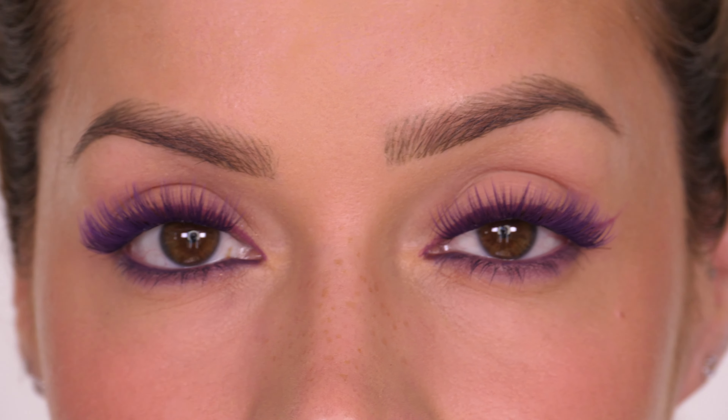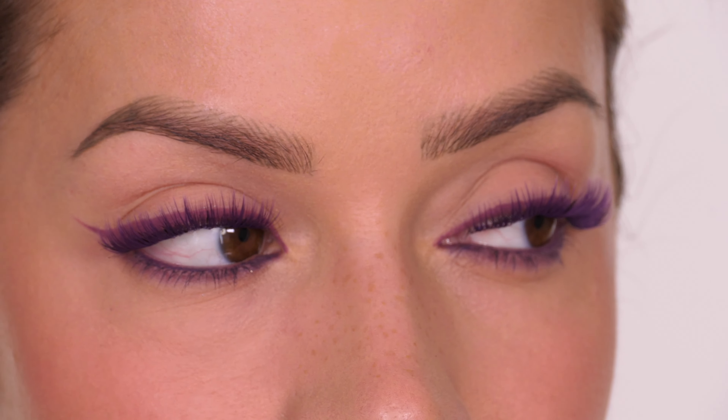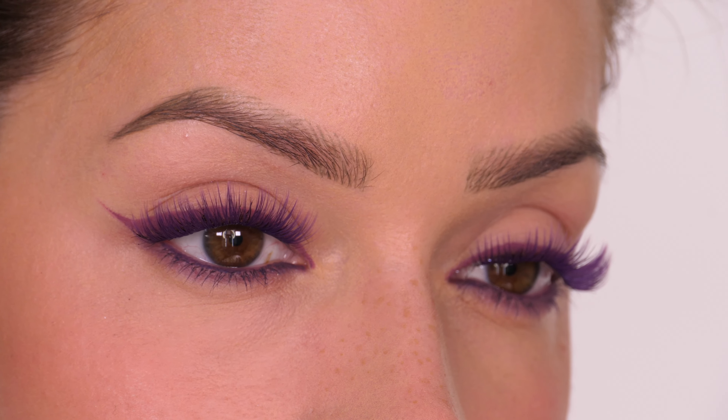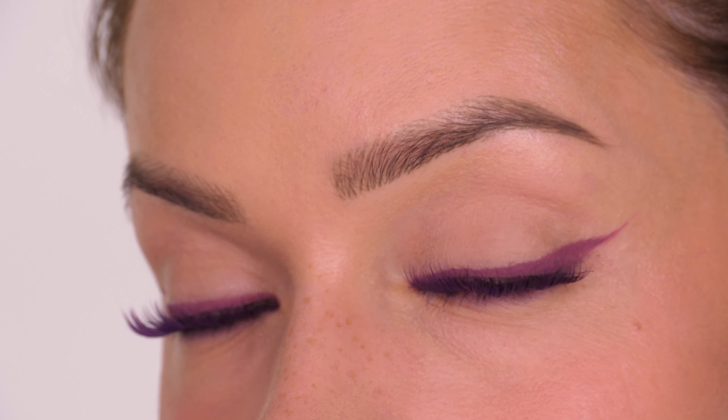Today I'm going to show you how to achieve this purple eyeliner and purple lashes. This is just a bit of fun for the summer — it's really nice and subtly colored, so it's a nice change from wearing black. This is great if you've got summer parties to go to, summer festivals, or you just want to change up your everyday makeup.